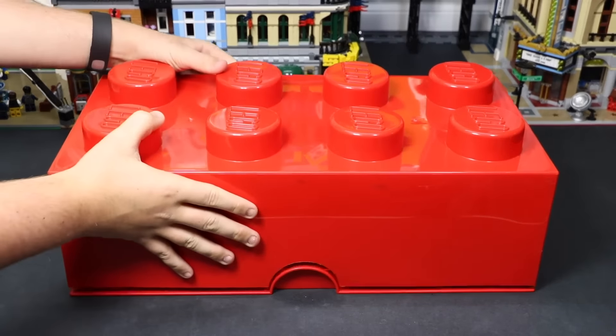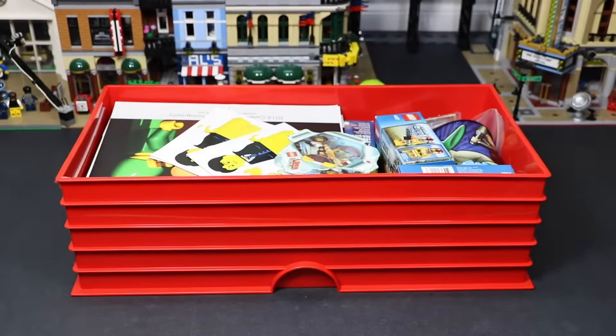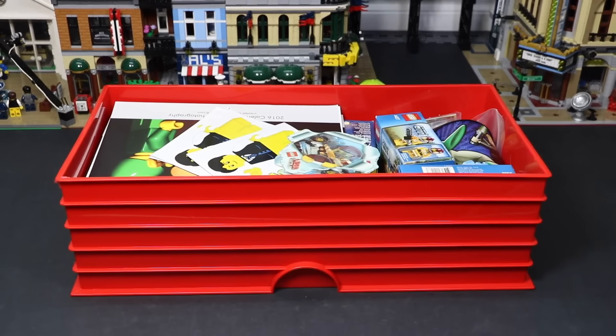First off, we better take off the lid. So there you go. As you can see, you can sort of see all the different things that I have in it right now, and I'm going to show you each individual thing and just kind of say why I have it in there.